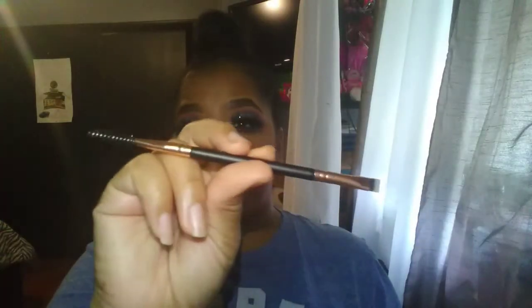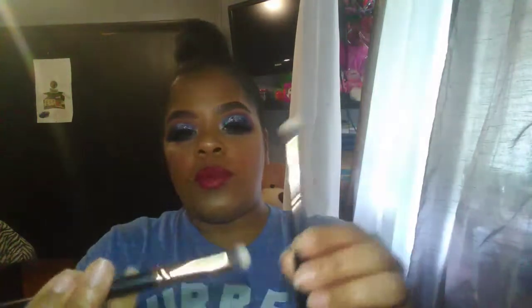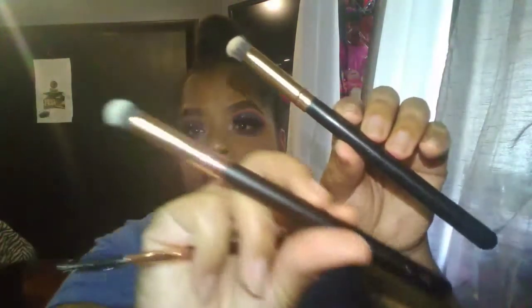The next brushes are the R44 and the R32. The R44 is the angle liner spoolie — I've been getting a lot of these lately for the Rose Gold collection. The R32 is the mini round contour brush. I feel like I already have that one; I use it so much that I can't read the name anymore. I usually use the R32 to buff out concealers. The angle brush is of course for your brows, and if your skill is there, you can also use it to apply gel liner.